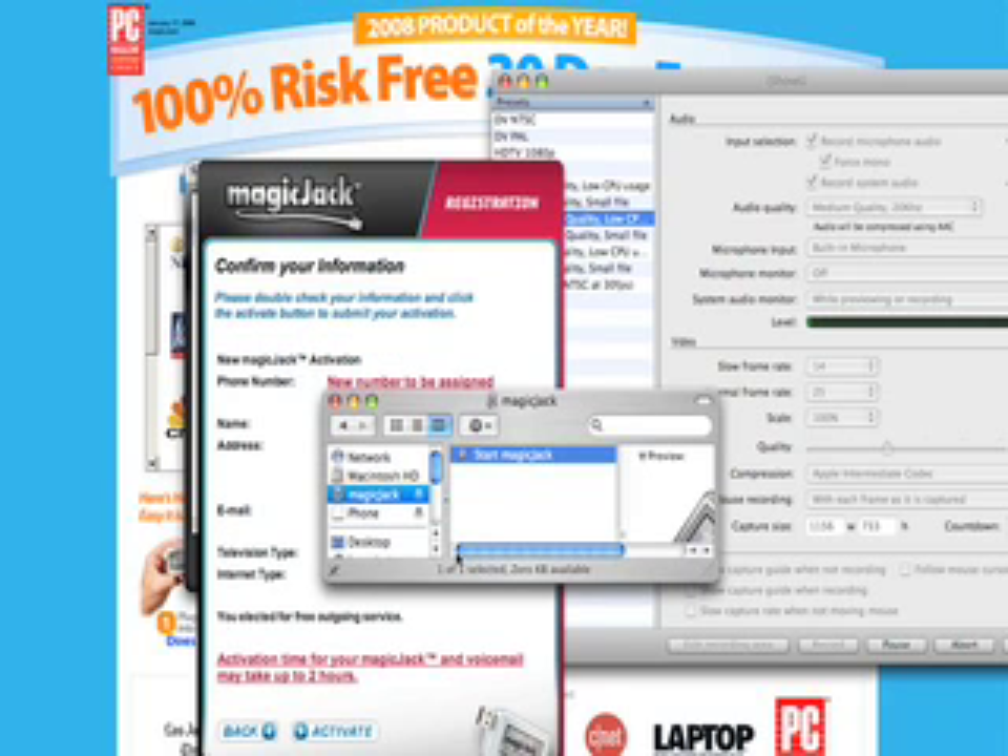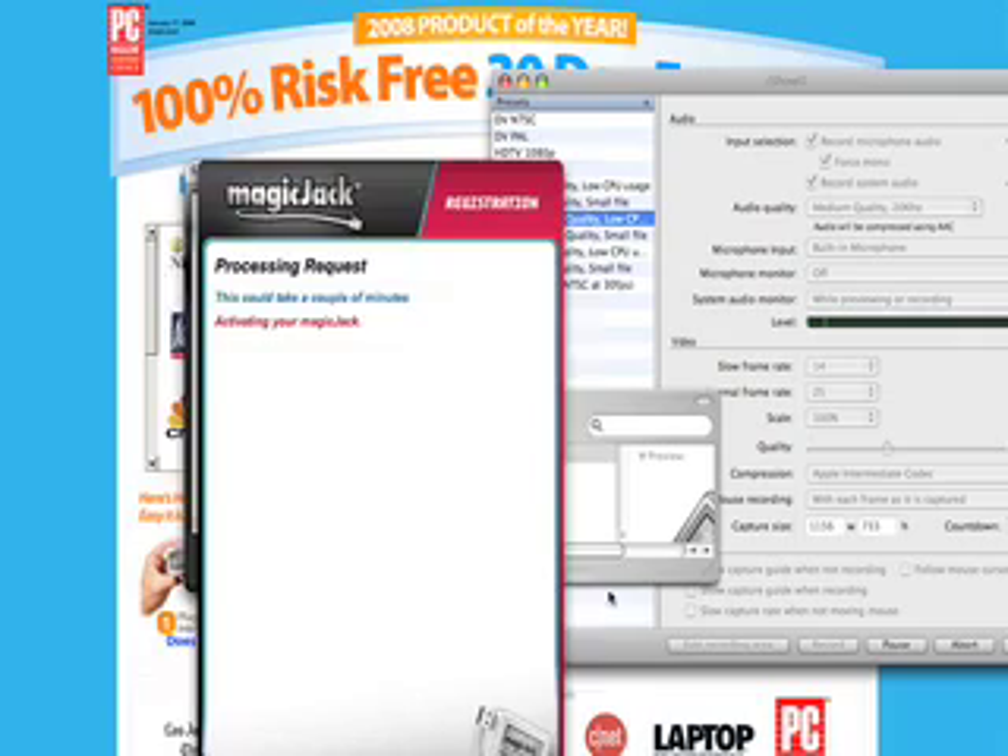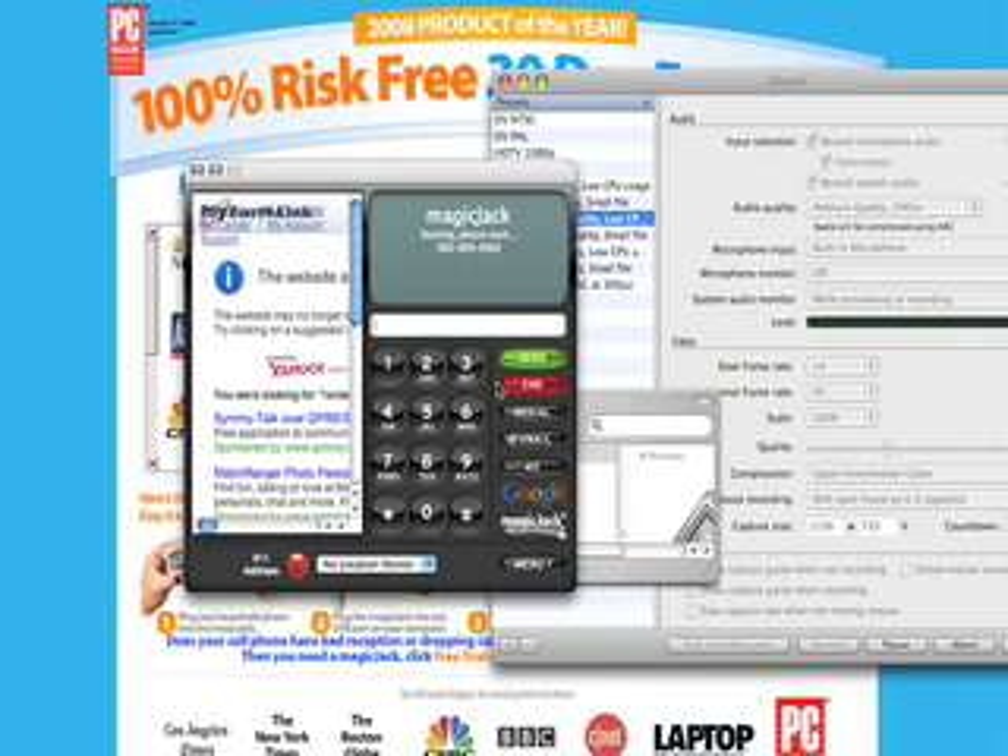It now says confirm your information - I already did that. I picked my phone number. It says it may take up to two hours to activate, so we're going to activate. It says it takes up to two hours to get set up. I got my speakerphone here and let's see - I got a dial tone! You can see it on the screen - it's got this virtual thing here too.